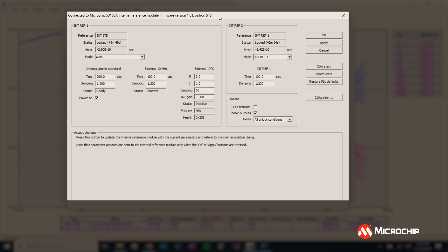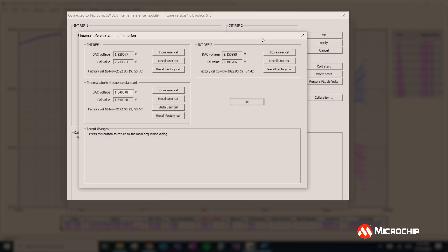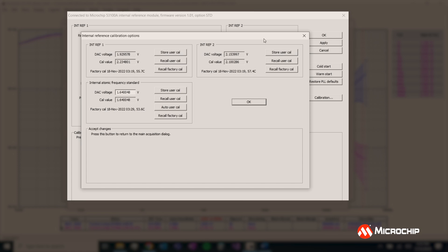Let's take a look at this calibration setting. Let's say it's been a while since you've opened your 53100A and you're unsure if it's completely accurate or not. In this window you're able to either manually or automatically calibrate your internal reference model.